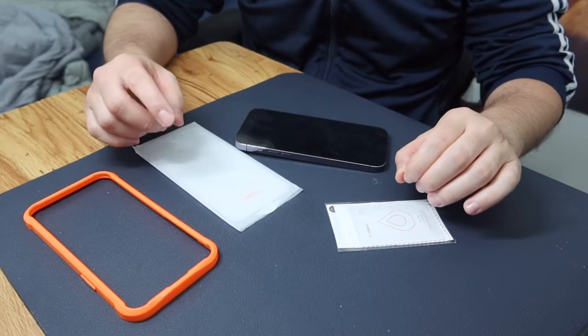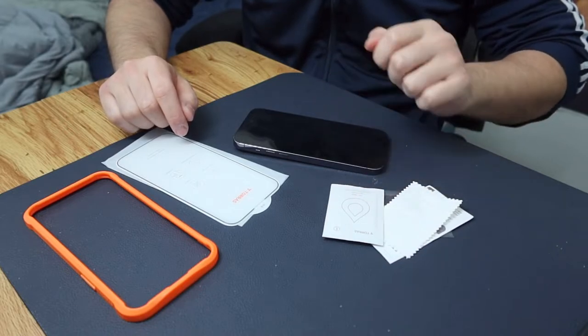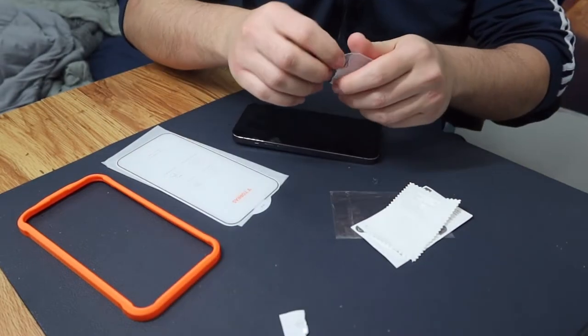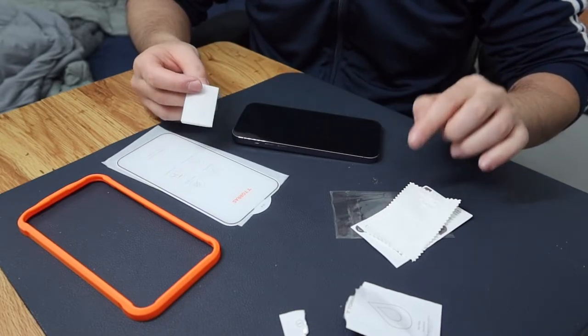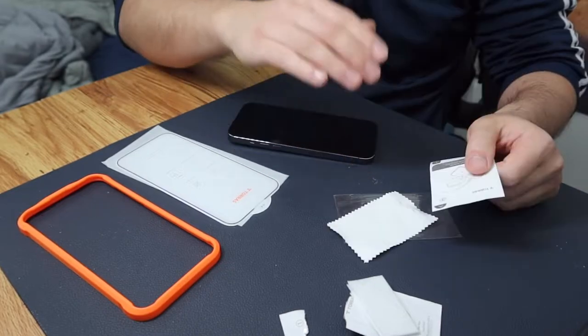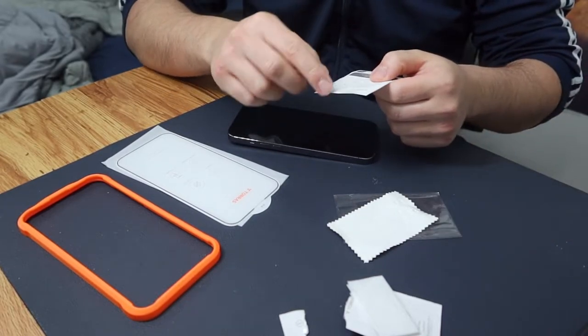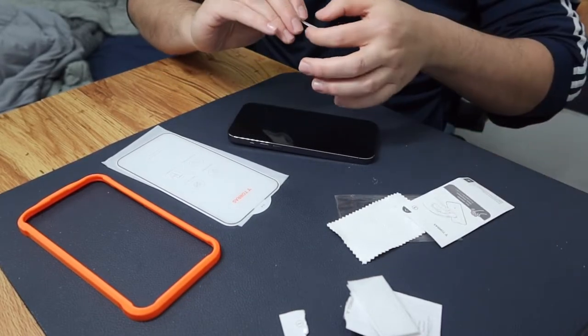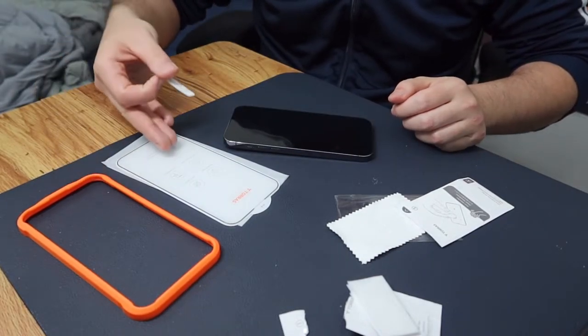Now I'm going to put this on the table to show you guys how to install it. I have the phone here — first thing is to use the wet wipe to wipe it down. Once you're done wiping, use the dry wipe to make sure it's clean and there's no dust. If you still see dust, use the tape to remove it.